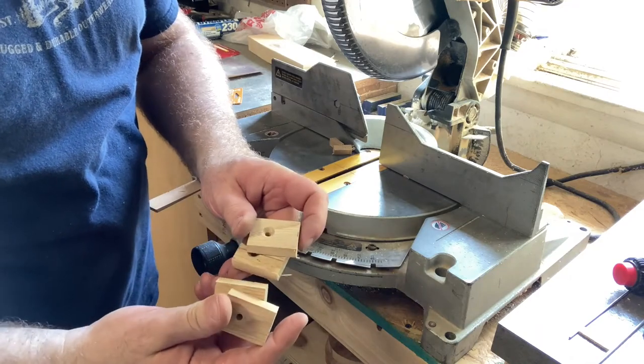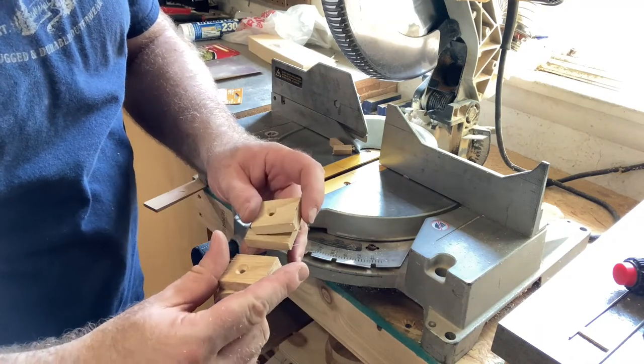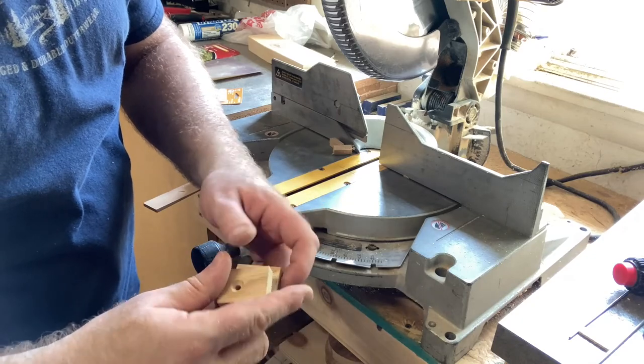Now that I've got four of them made — these are drilled out for five millimeter screws — let's go bolt them on and see how well this clamping feature works.